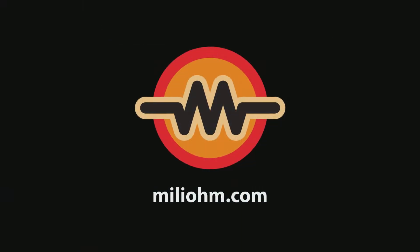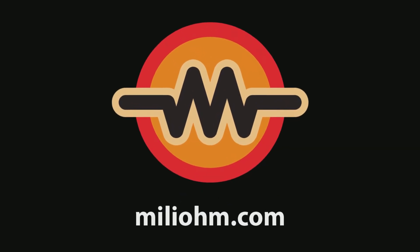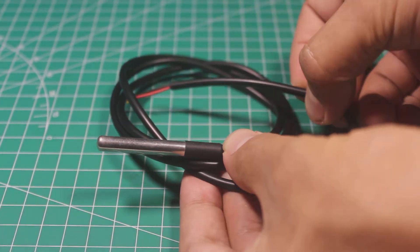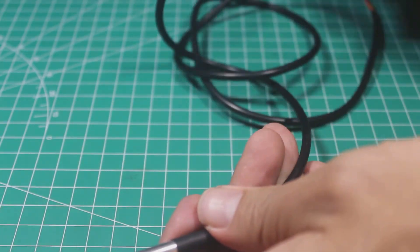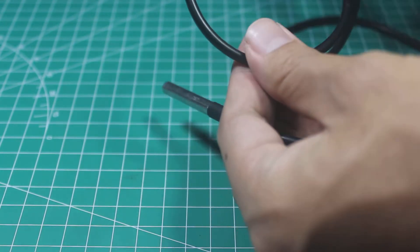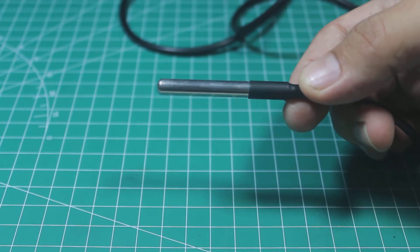The DS18B20 is one of the most popular temperature sensors because it is cheap, easy to use, and also waterproof. It is a very cheap waterproof temperature sensor we can get from the market. Let's start with the DS18B20 specification by opening the DS18B20 datasheet.